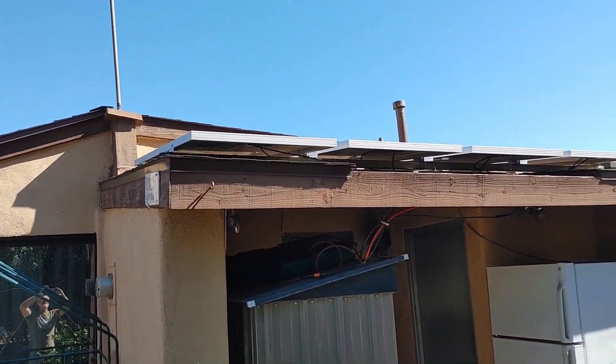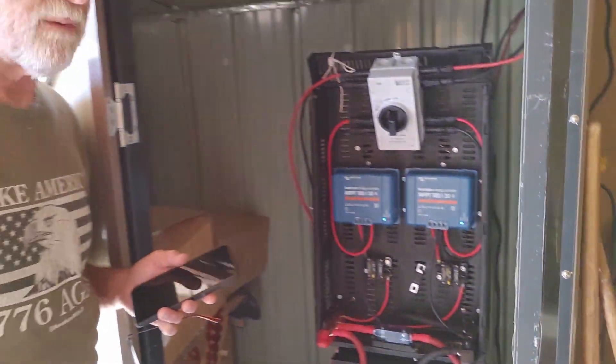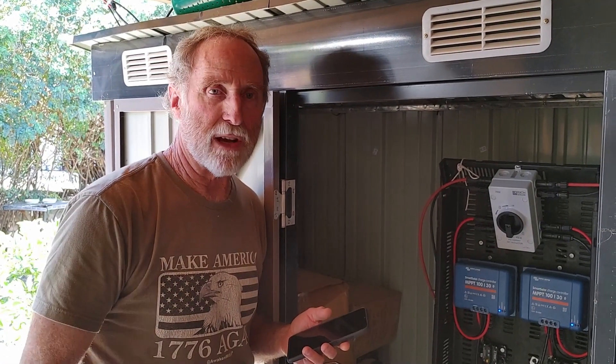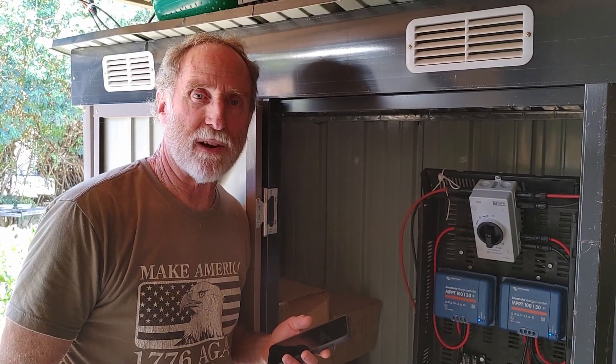That's pretty much it on the panels — pretty much set up for what we need it for. I hope you enjoy the video and maybe it gives you some ideas. If you have any questions or comments, just ask me down below. Thanks for watching.